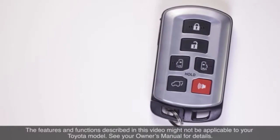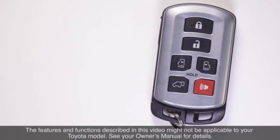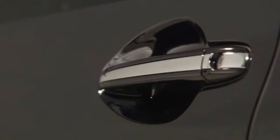Toyota's available smart key system allows a driver to unlock, lock, and operate a vehicle while simply carrying the smart key in his or her pocket or purse. To unlock any door while carrying the smart key, the driver simply has to grip the door handle, touching the lock sensor on the back of the handle.